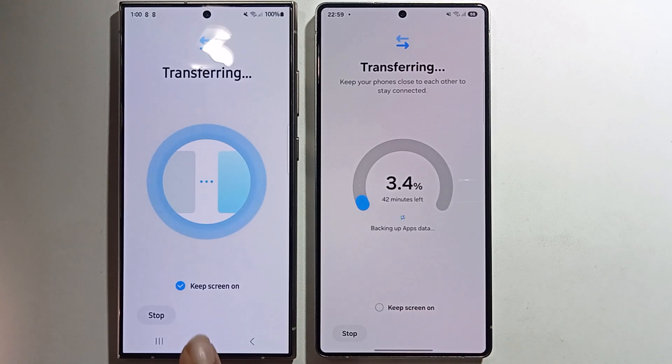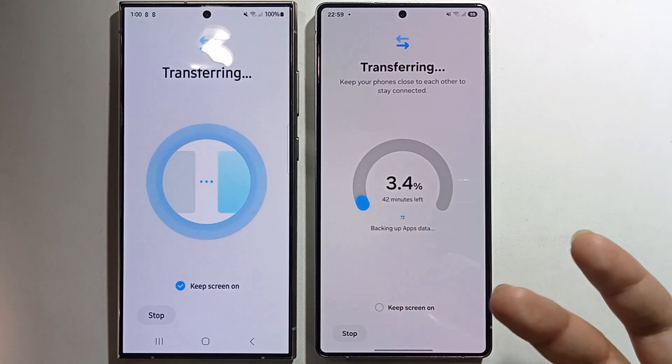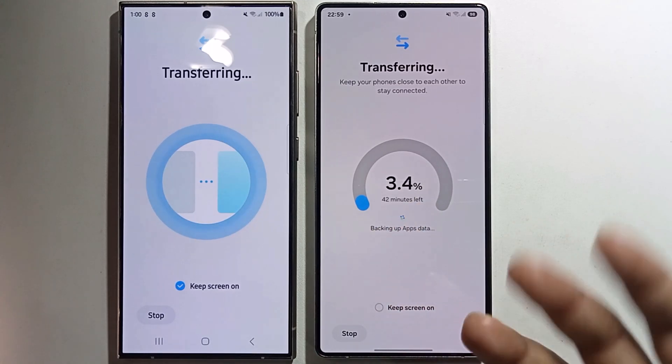Once it reaches 100%, the data has been successfully transferred to the new phone. That's it!